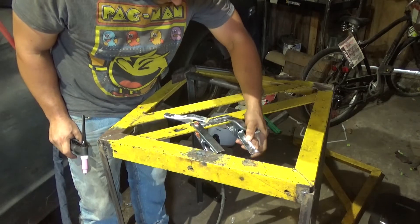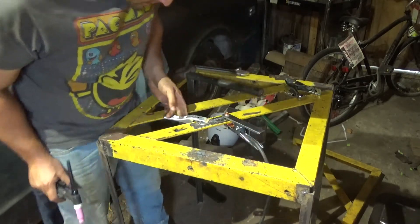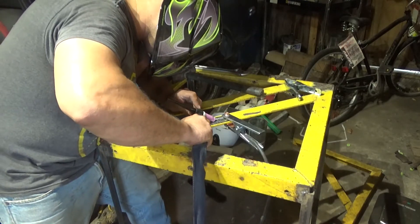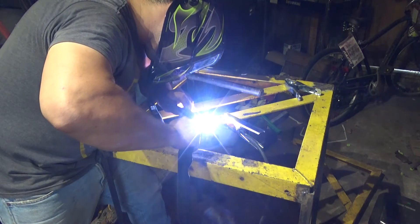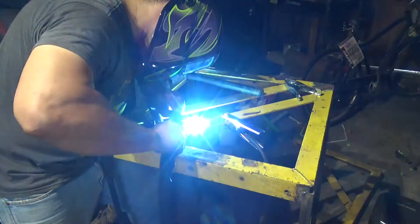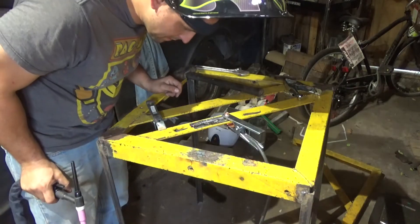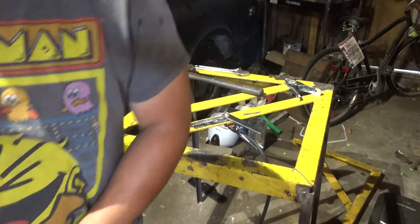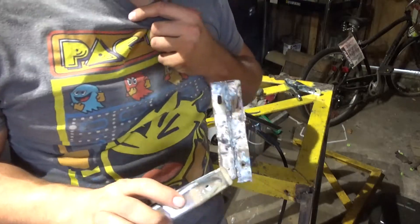That's crazy, I can't even believe what I'm seeing. I think I messed it up — oh, I dipped it. I dipped the tungsten in there. I got a little too excited, to be honest — got a little bit too excited.